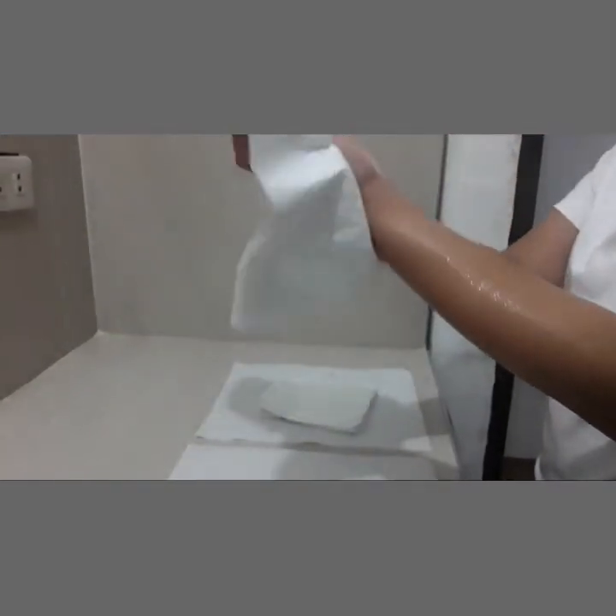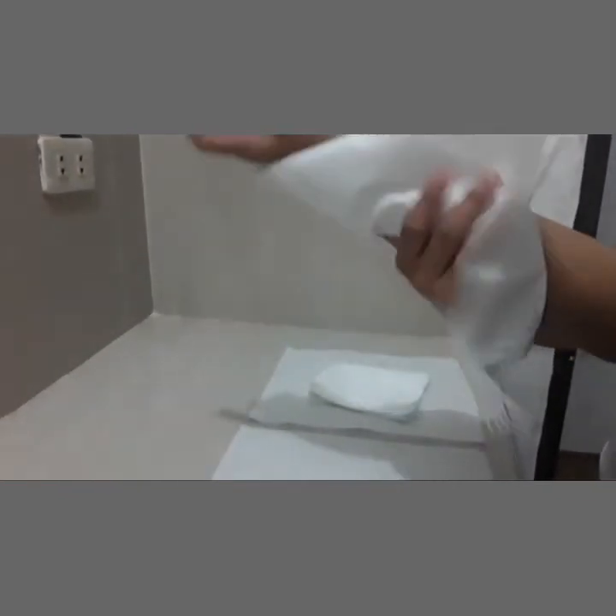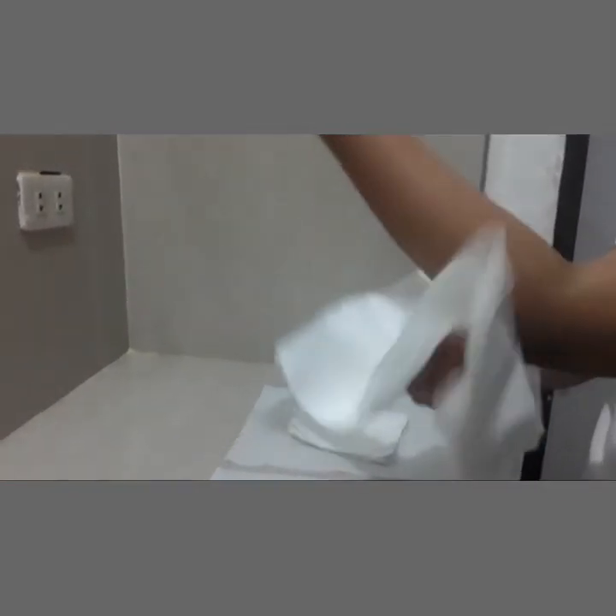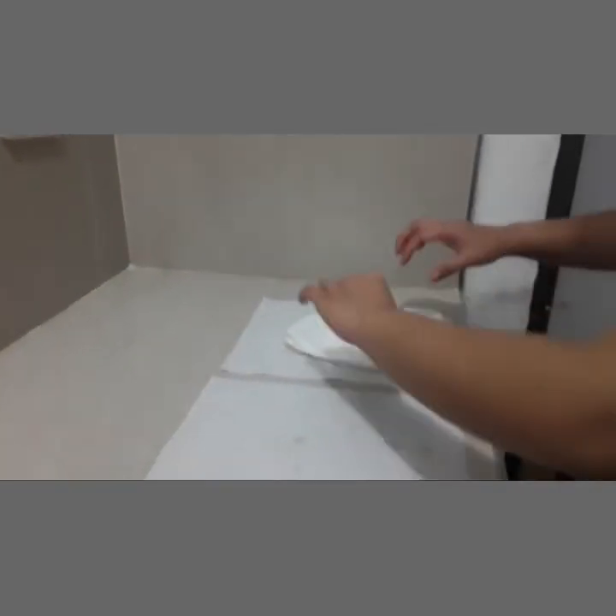Use tissue paper per hand. Place one hand behind it and dry the opposite hand thoroughly by blotting the skin using a corkscrew movement, drying from your hands to your elbow. Repeat with the other tissue to the other arm. Do not return the tissue to your dried hand; instead discard it into a waste bin.